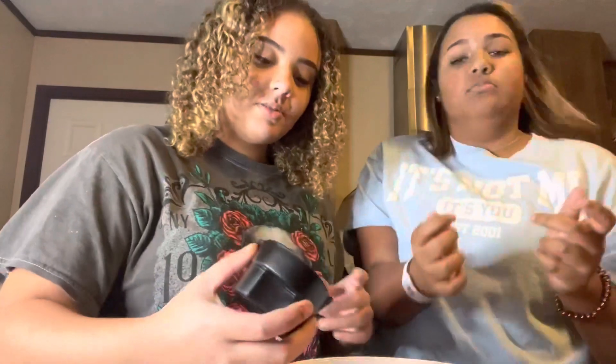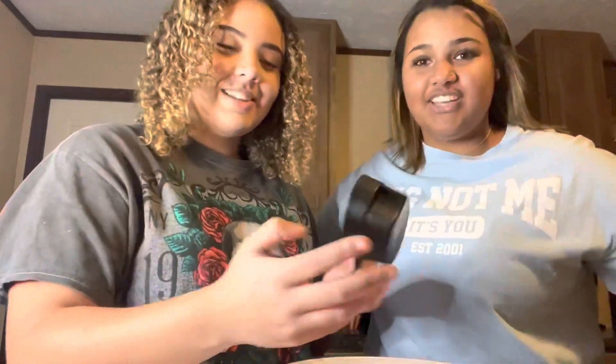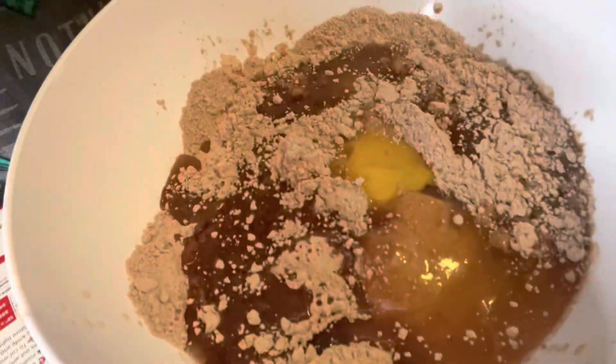We're gonna take the vegetable oil and pour it in there. This video is ratchet. This is what it looks like before we stir it — it looks disgusting, but it turns out good.